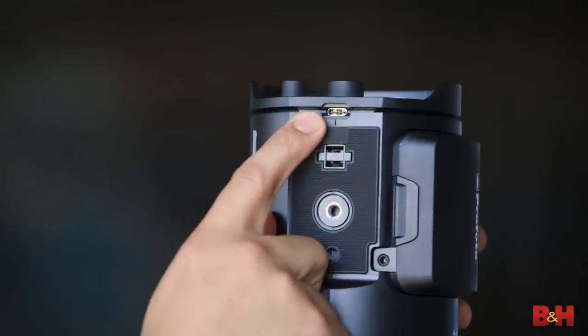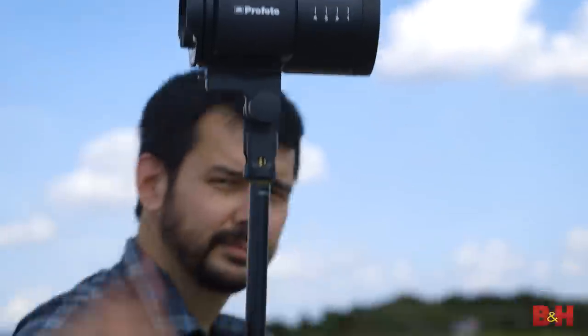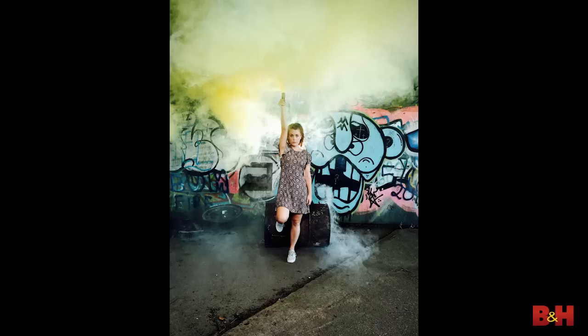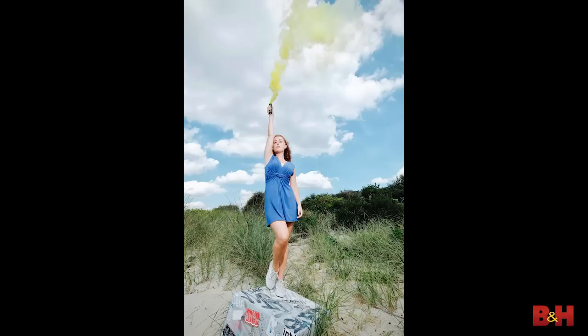Also, there's a USB-C port on this — that's the first time I've ever seen that on a professional strobe. If you're a photographer that needs the highest quality light and one of the most compact form factors around, the B10 might just be the light you've been looking for. I love the idea of fitting a camera, your lenses, and one or two B10s in a backpack and just heading out into the field.